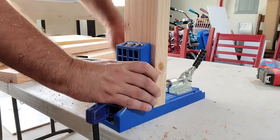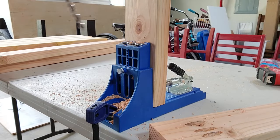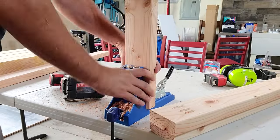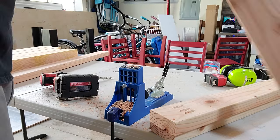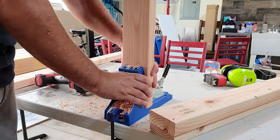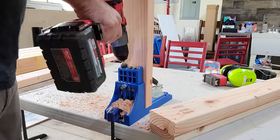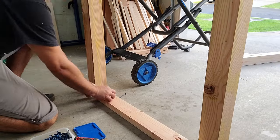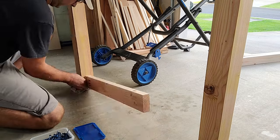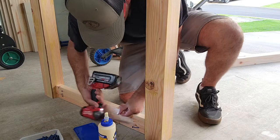In keeping with a very beginner build — and I know I'm going to get a ton of hate for this — we're going to attach our aprons to the legs with pocket holes. So go ahead and grab a pocket hole jig, grab all your apron pieces, and drill pocket holes on each end, on one side of every apron.